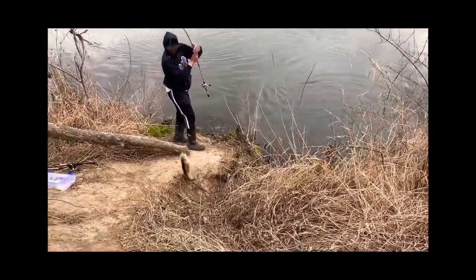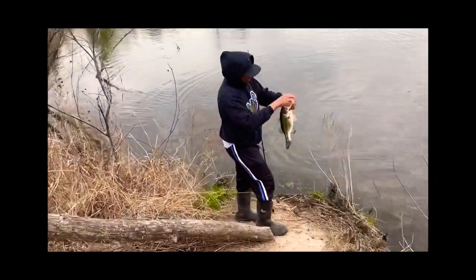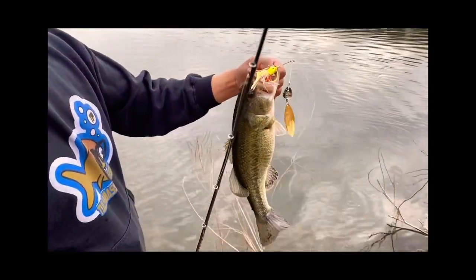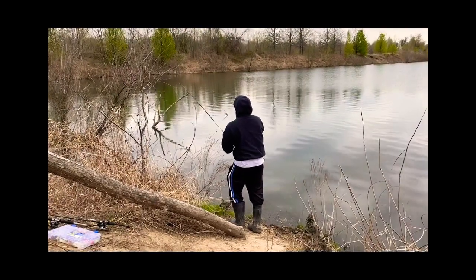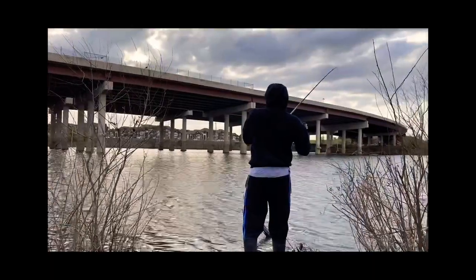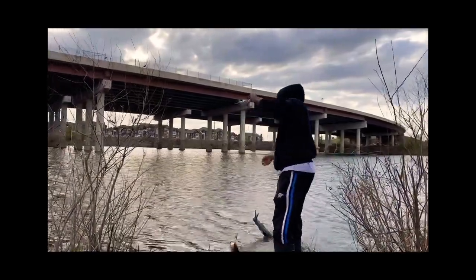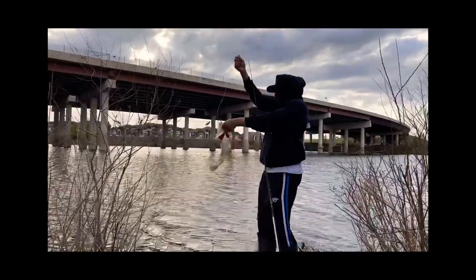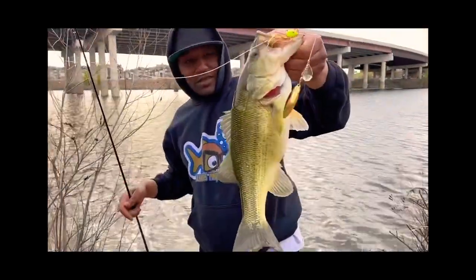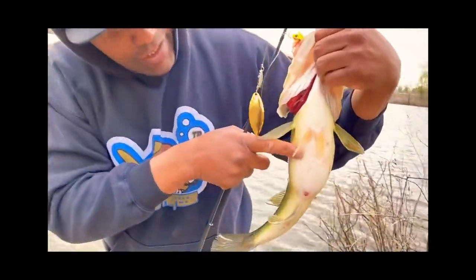This is a nice one too — nice bass. Cherry Limeade. Look at that Cherry Limeade spinner. It's a little fish. Look at that — not a little fish. Look at this, guys. Spawning. Look at that belly. Almost time.